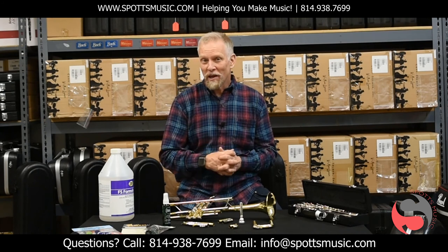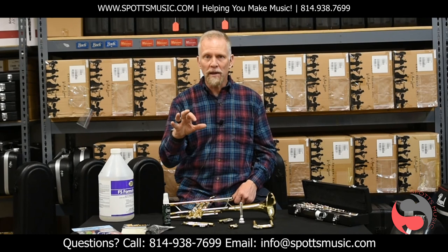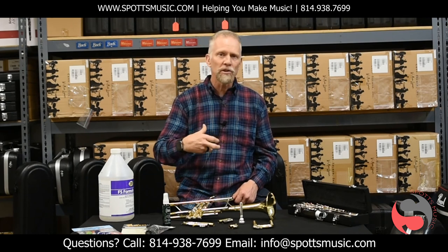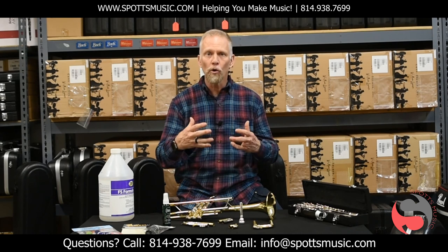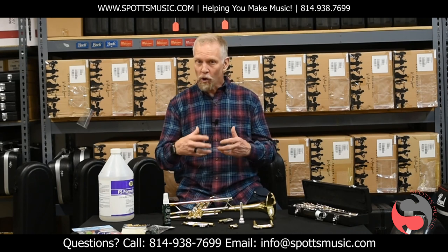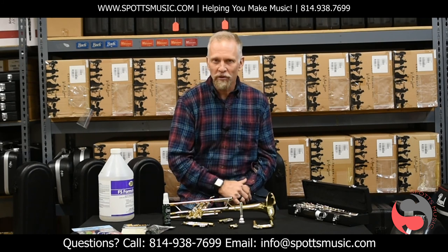It's a strange time that we live in, but one thing is known for sure and will always be: music brings a great amount of joy and a great amount of satisfaction to those who perform and to those who enjoy. So we want to encourage you to keep making music at this time.